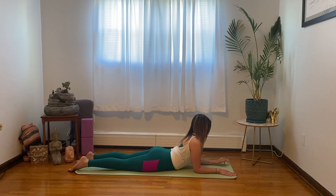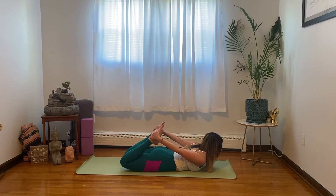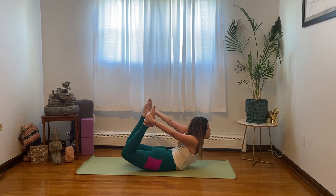Now let's come into bow pose — grabbing onto your feet with your hands. Take a big inhale, exhale, pull your feet towards your head, lifting your thighs off the mat and your chest. Make sure your gaze is forward. Just take one more breath here. Exhale, release it all.